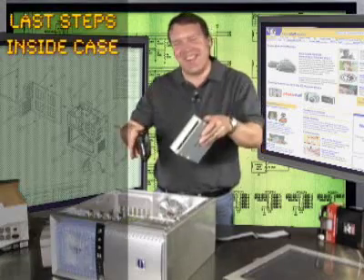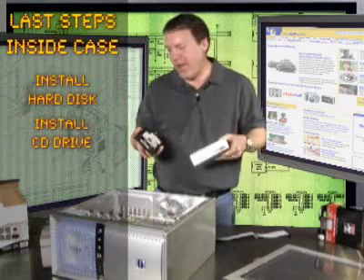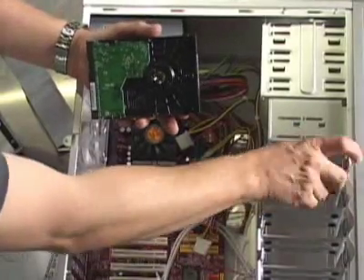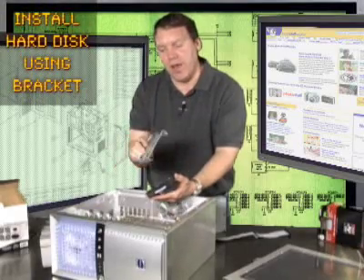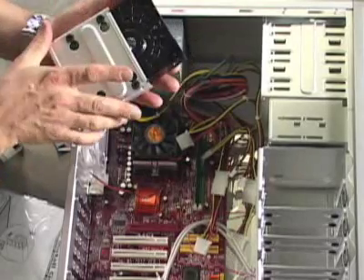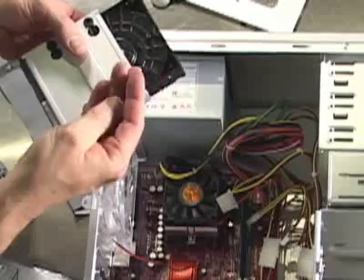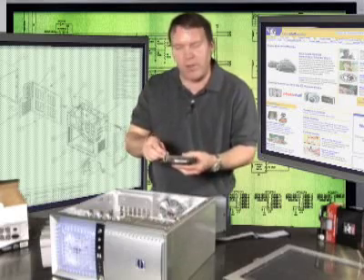The last thing we're going to do inside the case is install the hard disk and the CD-ROM drive, and this is really straightforward. In the case of the hard disk, there is a bracket that pulls out and it's got four rubber grommets on the bottom. Those rubber grommets line up with four holes on the bottom of the hard disk drive, and the case comes with four special screws shaped just right to punch through that grommet and drill into the bottom of the hard disk drive.